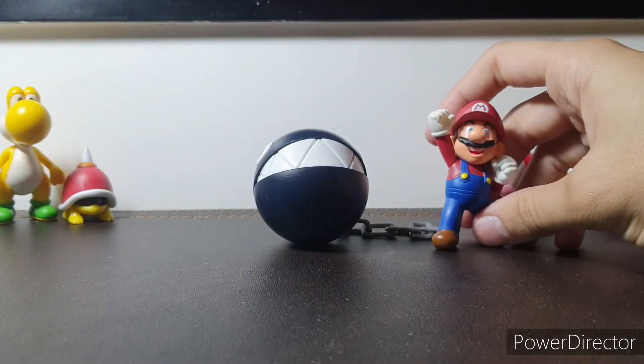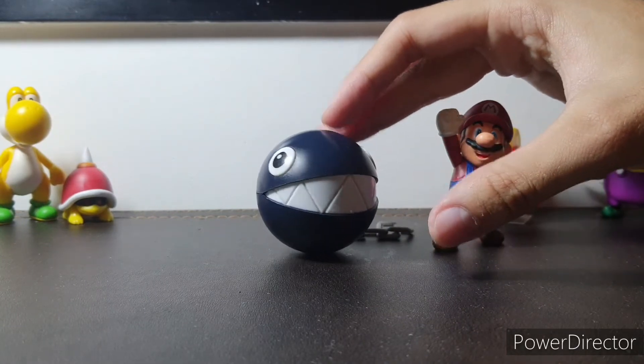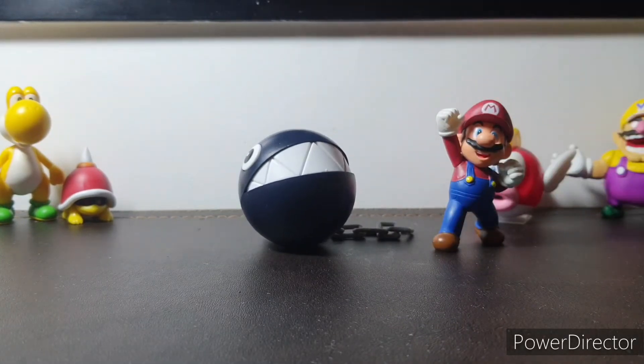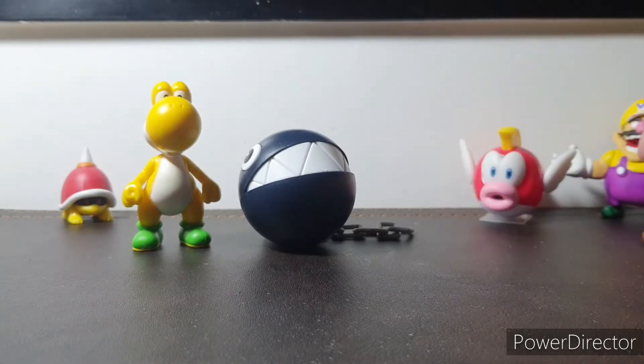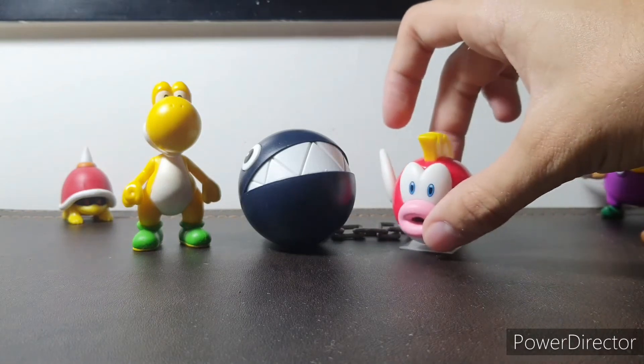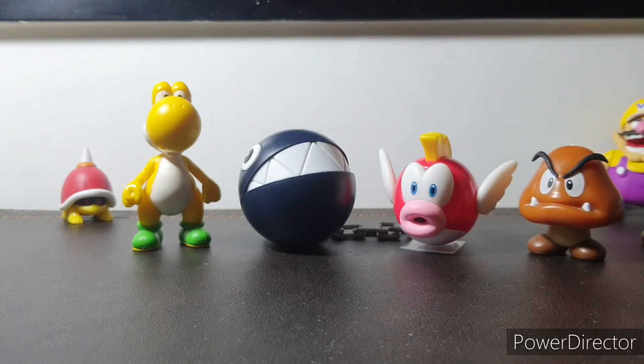He's from the 2.5-inch scale of figures. Let's do some comparison here with Mario, one of the most common ones — they're about the same size, just a bit smaller than him. Nice scaling. Here are some other figures you can compare him to. He's about the same size as a regular enemy like Cheep Cheep or Goomba, just a bit bigger than them.